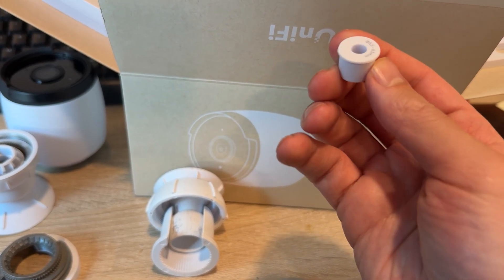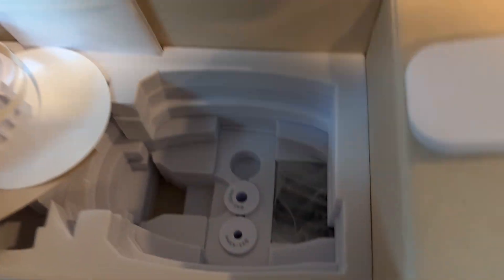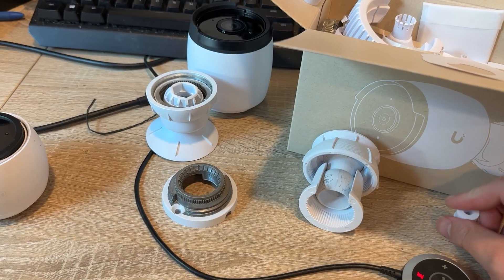Something else I really like: the boot for the G6 is already separated, so you don't have to squeeze the cable through. There are also two other sizes available, which is just fantastic. Overall, they're pretty much the same otherwise — let me know if you guys have any specific questions.